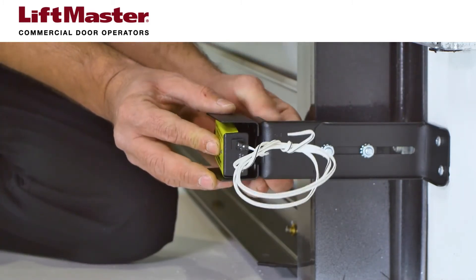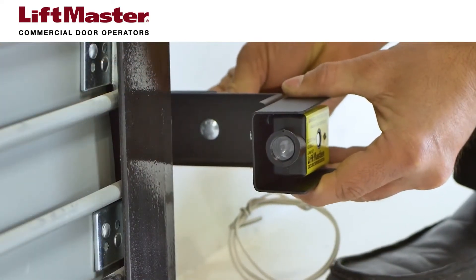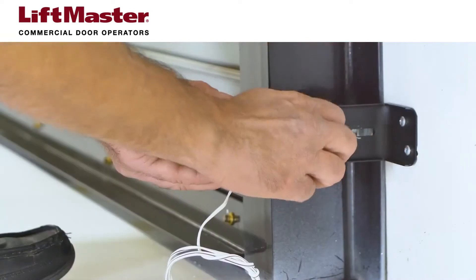Loosen the nuts and slide the mounting bracket to adjust the photoelectric sensors so that the path between the sensors is unobstructed. Finger tighten the nuts.